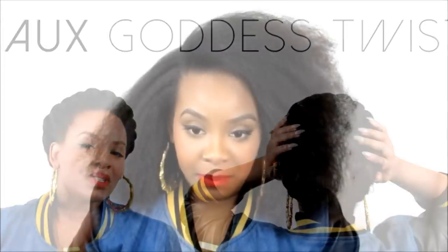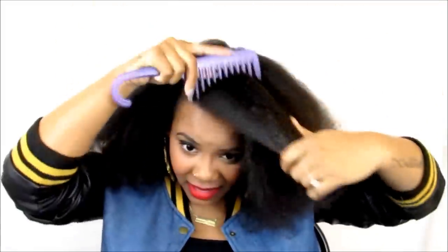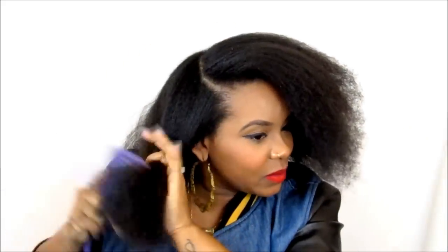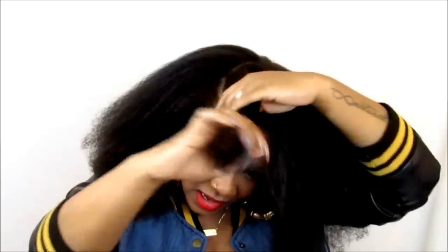The first step is we're going to twist our hair all the way around our head. This can kind of be like a two-in-one style because you can just do a twist, a goddess twist, and be done with it, but I'm going to add the braid to it just to add some thicker hair. Doing a cornrow with three pieces is more difficult to me than actually just doing a flat twist, though some people may feel the other way around.